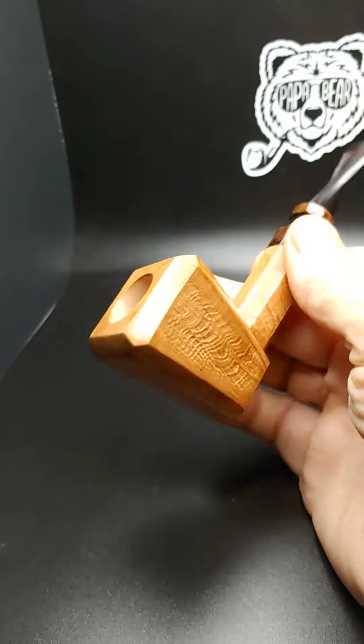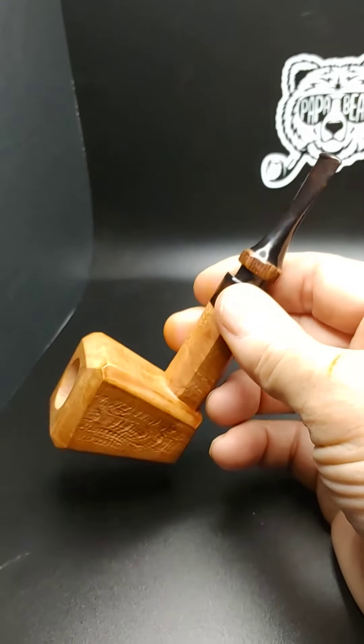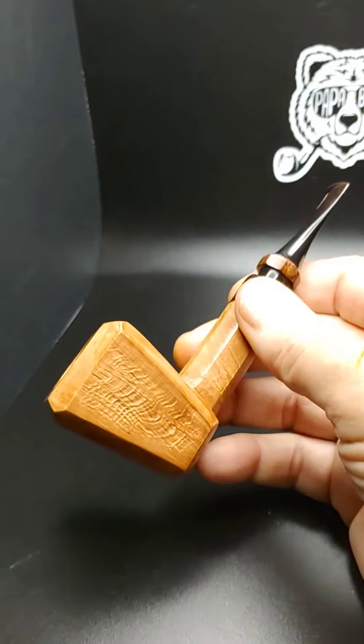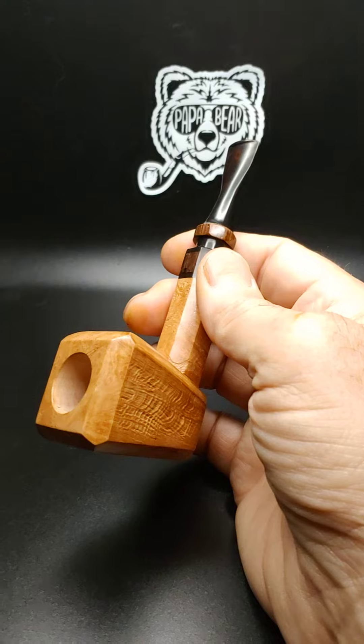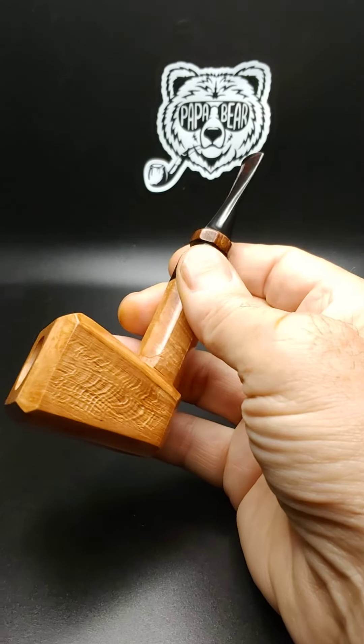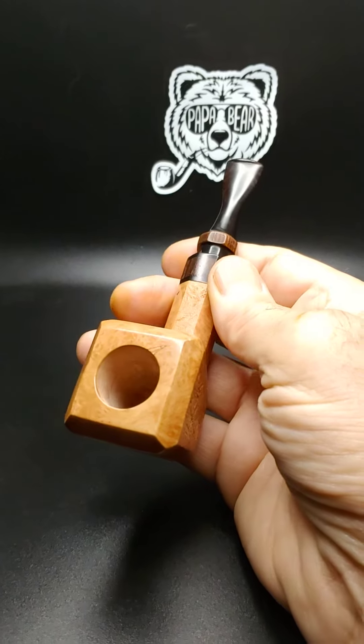This is a three-quarter by inch and three-quarter deep chamber. This pipe is five inches long and weighs about 1.4 ounces. It will be put up on my website soon.